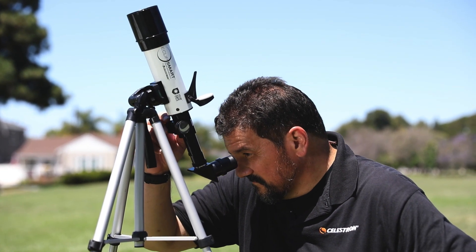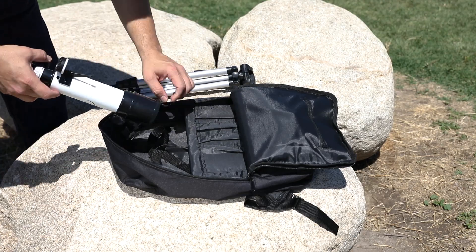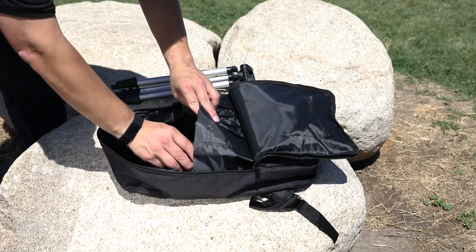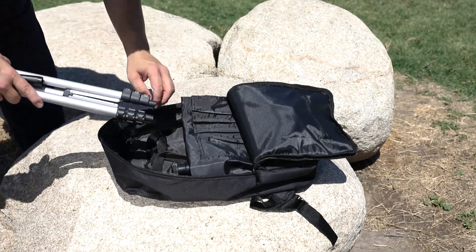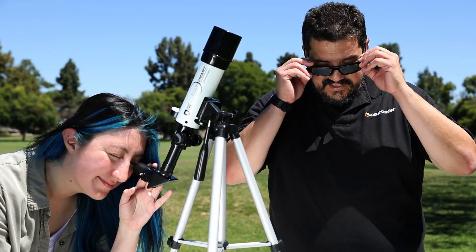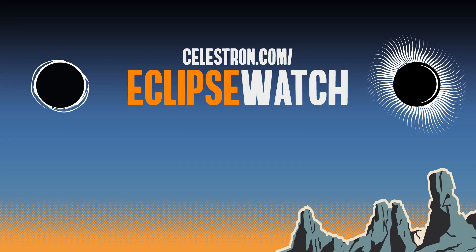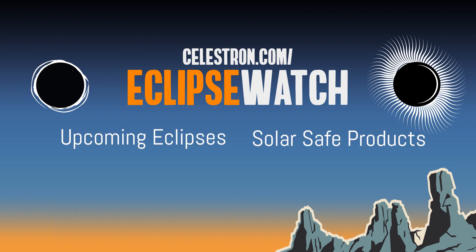Now you're well on your way to becoming a solar astronomer with EclipseSmart. We designed the Travel Solar Scope 50 to pack in the included backpack with all of its accessories, so it's ready to grab and go when you are. So why not plan a road trip or an observing session with friends and family? Visit Celestron.com/EclipseWatch for more information on the upcoming eclipses, solar-safe products, and solar observing. That's all for now, and thanks for watching.